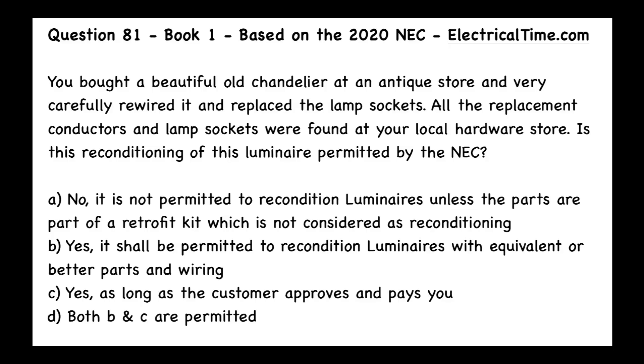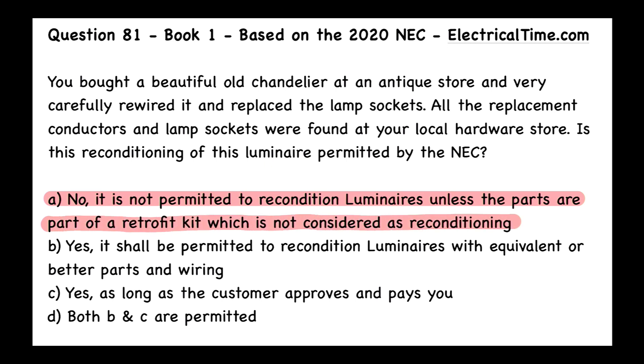The answer to this question is going to be A: No, it is not permitted to recondition luminaires unless the parts are part of a retrofit kit, which is not considered as reconditioning.